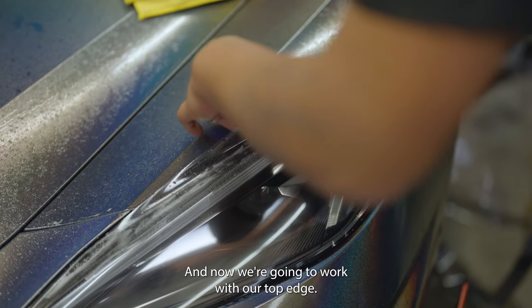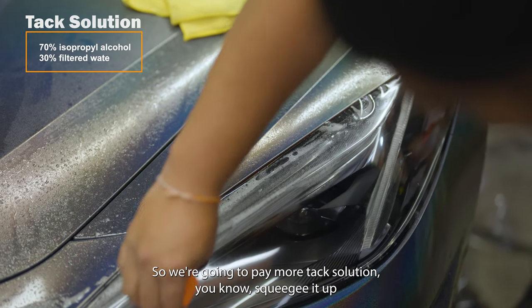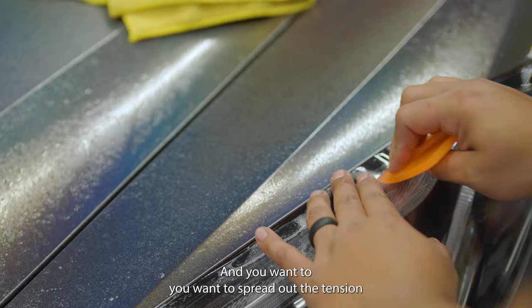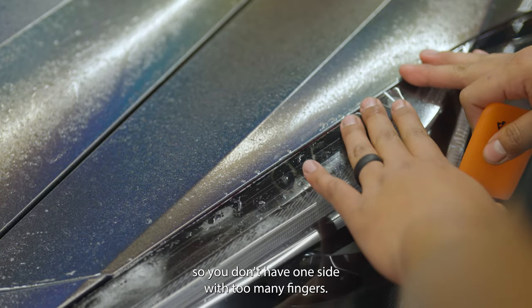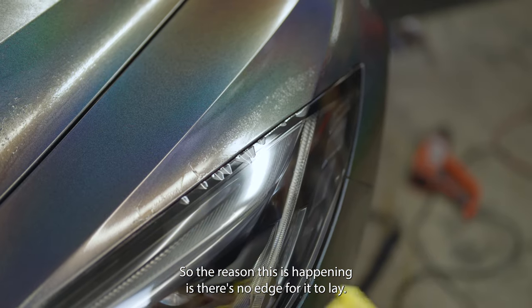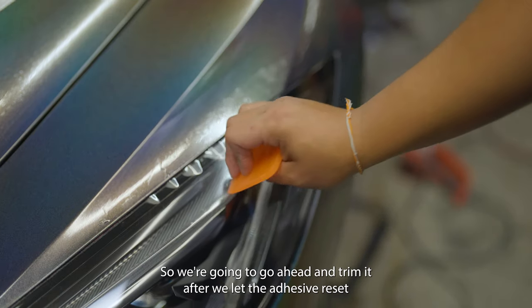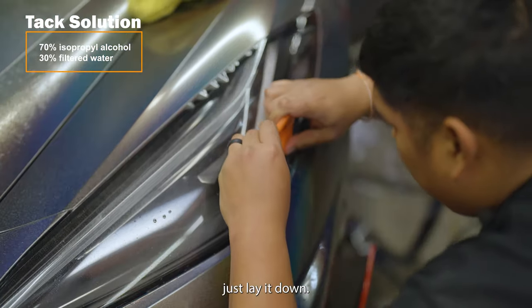Now work with the top edge — spray more tack solution, squeegee it up, and get above that body line. Spread out the tension so you don't have one side with too many fingers. If the film is sitting above the headlight with no edge to lay on, you'll need to trim the excess and then your film will lay without any issues. Let the adhesive reset before trimming, then spray tack solution on the small areas at the bottom and lay it down.